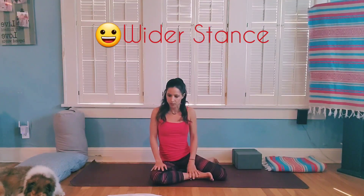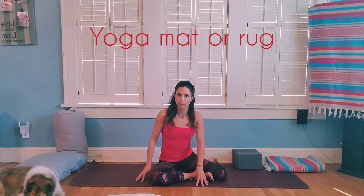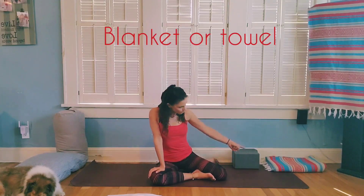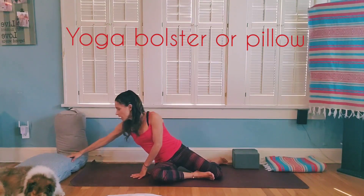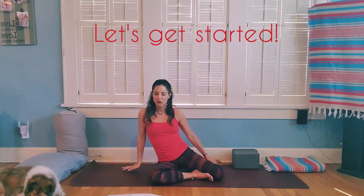Yoga class usually ends with Shavasana lying on our back, so today we're going to go over an alternative to the traditional Shavasana. Another thing to keep in mind: maybe keep a wider stance for stability and balance as we move through poses. You'll need a yoga mat or soft surface, yoga blocks if you have them — otherwise substitute blankets or towels — plus a blanket and a firm pillow or yoga bolster.